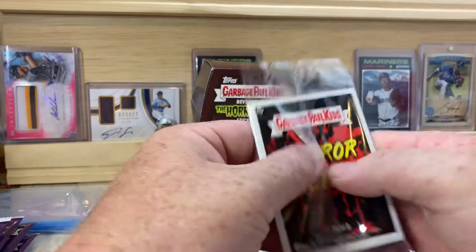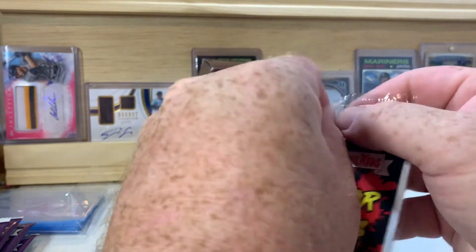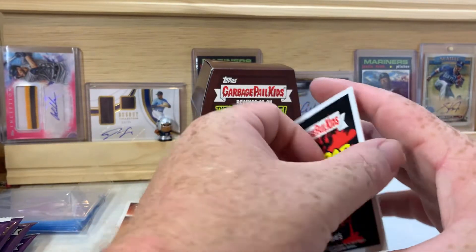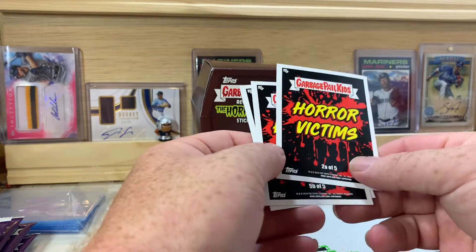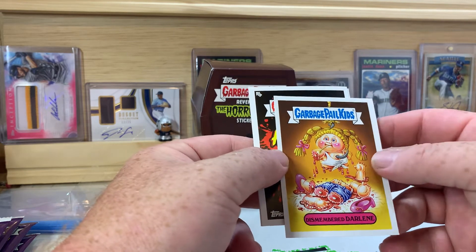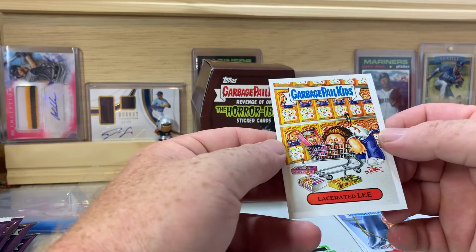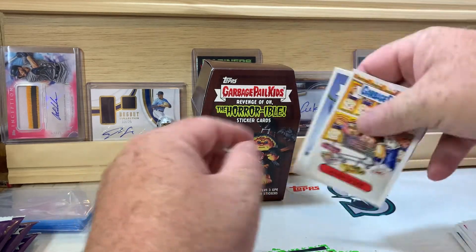Let's check this last three-card sticker pack out. Hope you guys have enjoyed the video — make sure if you haven't already, hit that subscribe button and the thumbs up button down below. We got 2A of 5, 5B of 5, and 1A of 5 — so that's Dismembered, Shark Bait Kate — that's a Jaws one — and Lacerated Lee. Those are cool, I do like these cards.